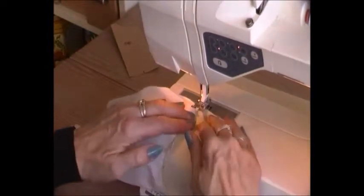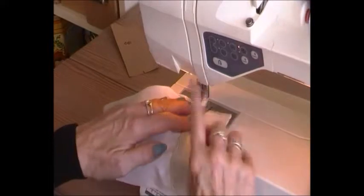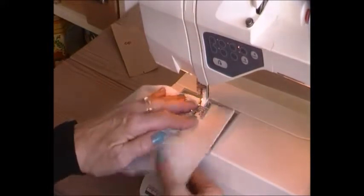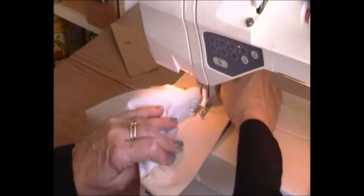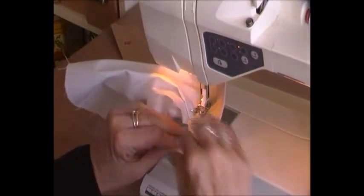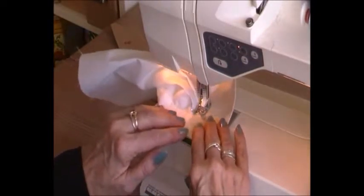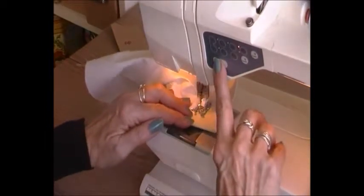So I'll just topstitch — and that's all topstitches — two millimetres from the edge. It is important that you put interlining into your cuff, because otherwise there will be some odd folding when you sew it. This makes sure that it's placed properly.